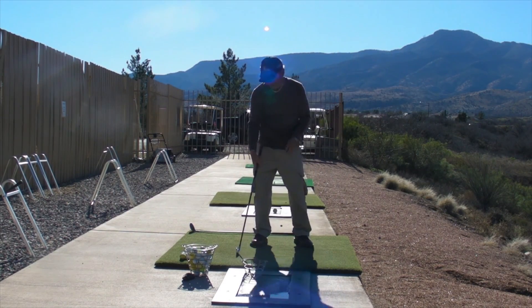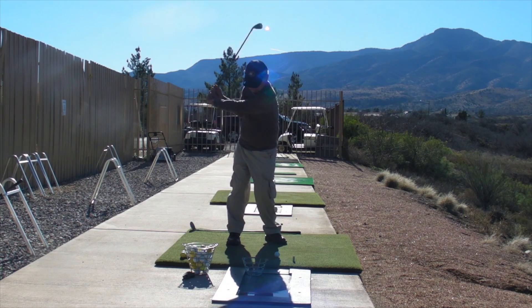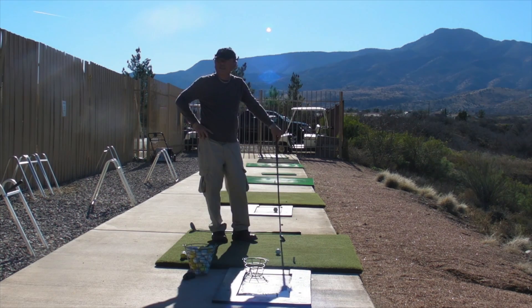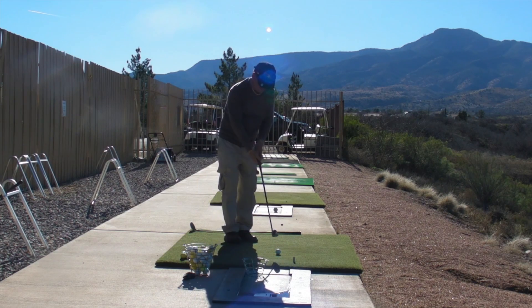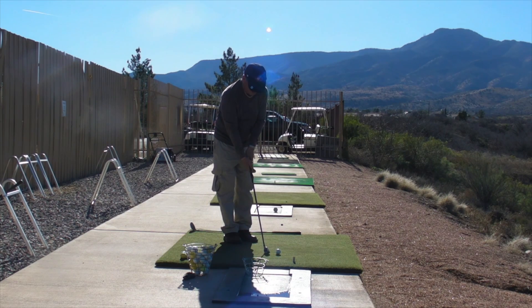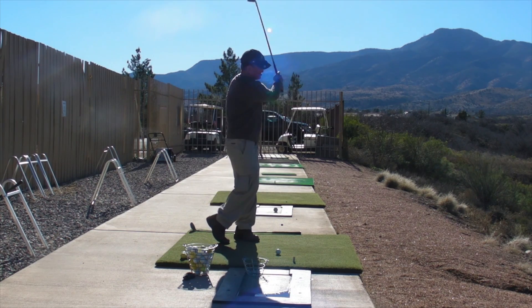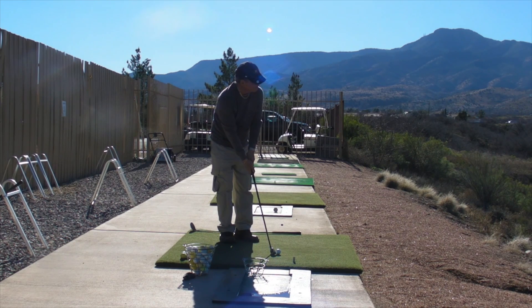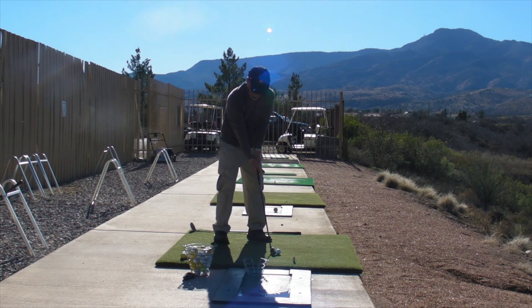All right, let's hit a couple. You've got a nice golf swing. Let's hit a few more, and I'll have you hit that hybrid. You played some good golf years ago. Very fundamentally, the motion of your swing is very athletic.